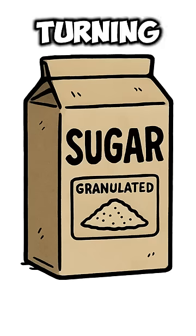Yeast shows up first, turning sugar into booze. Congrats, you made prison wine. But don't drink it yet, champ — the second squad arrives.